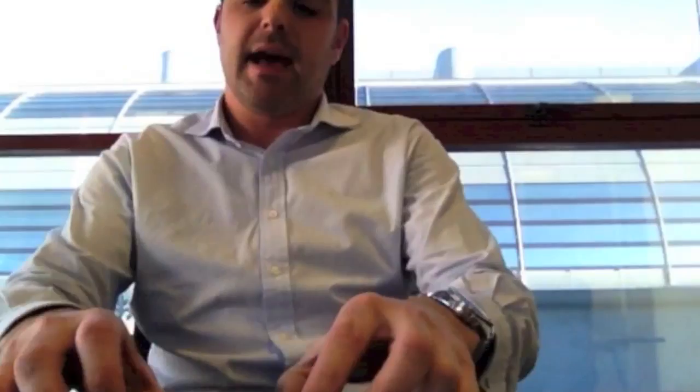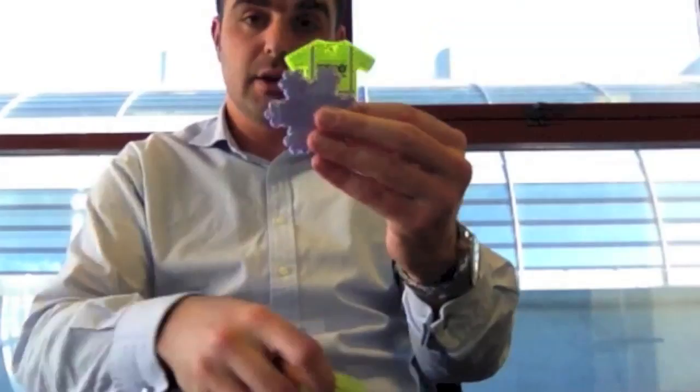The reflective badges come in two different styles. There are the prismatic, which are hard, and there are also the soft versions, which, as you can see, are soft.